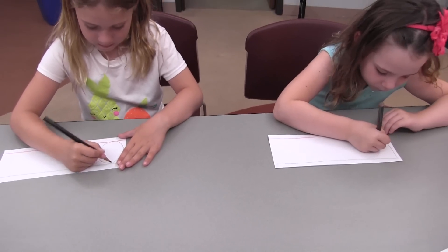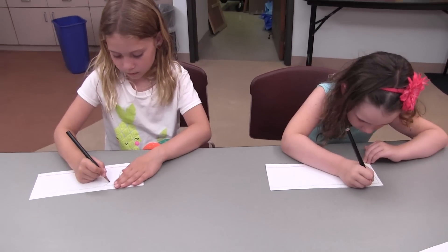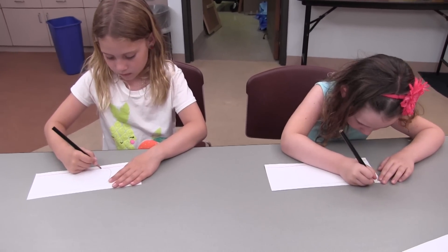Remember, young children always need to start writing from top to bottom.